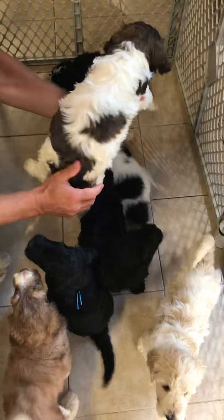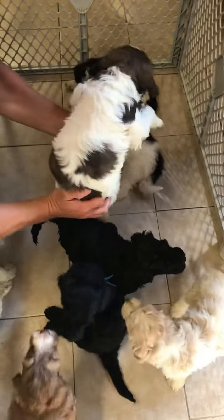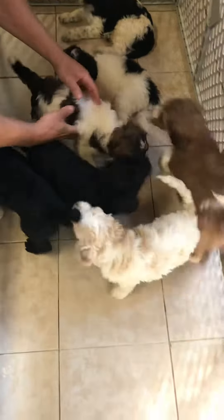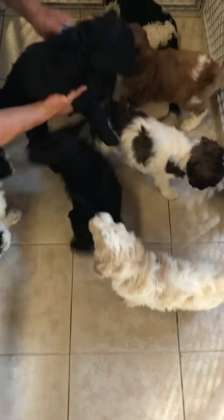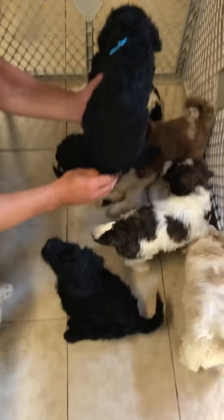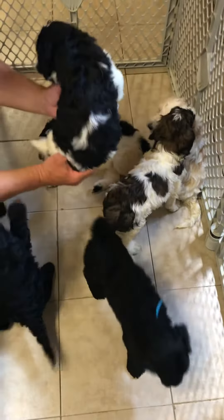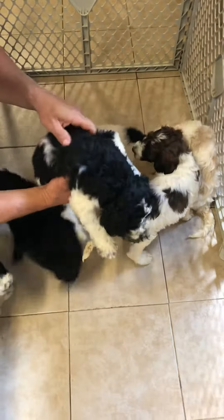And this is the — I'm pretty sure it might be a Sable now — Sable and white party female. Turquoise ribbon female. And this is the black and white Tux male.